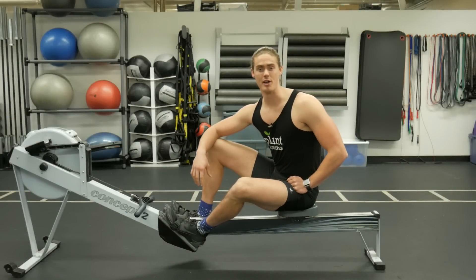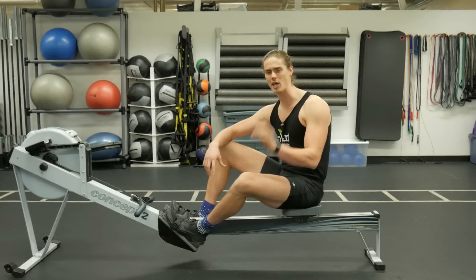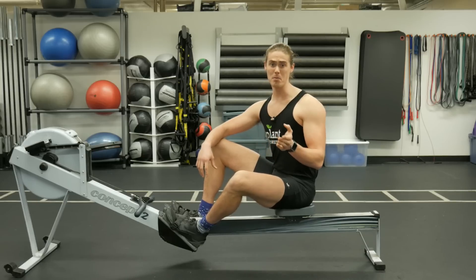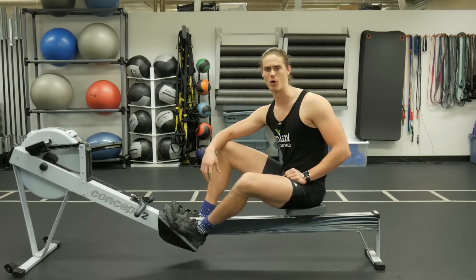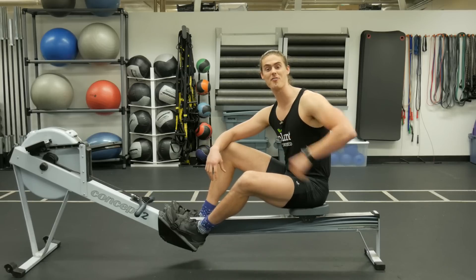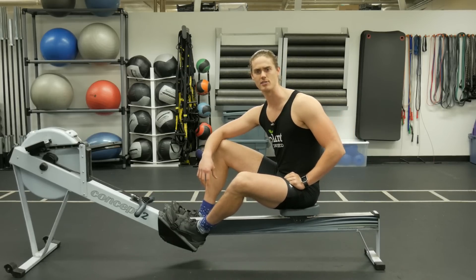What's up guys, Austin back with another rowing video. Today we're going to talk about the subtle mistake that you might be making that is killing your rowing performance. I'm going to play a clip of me doing this subtle mistake — can you pinpoint what it is?